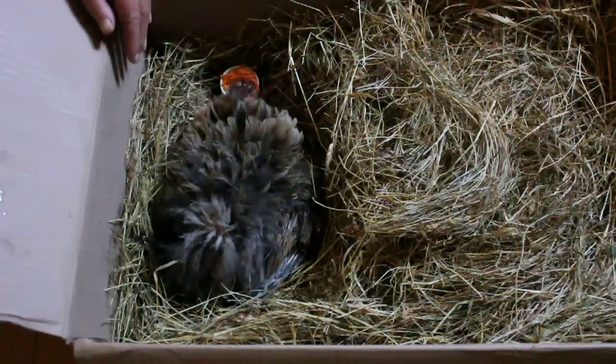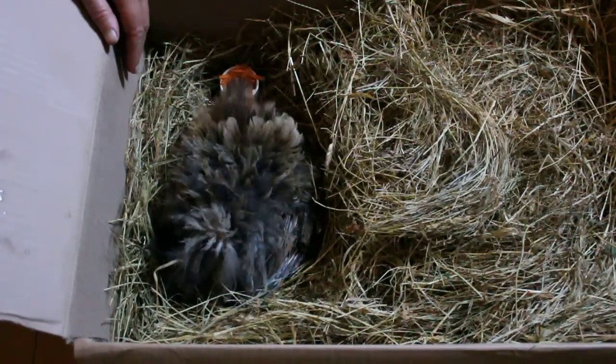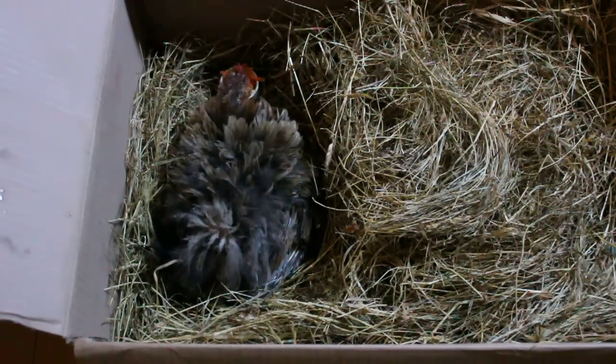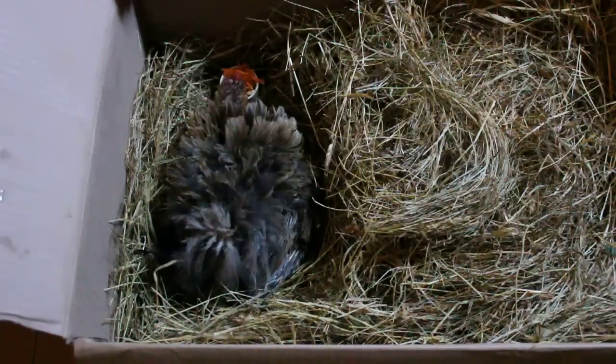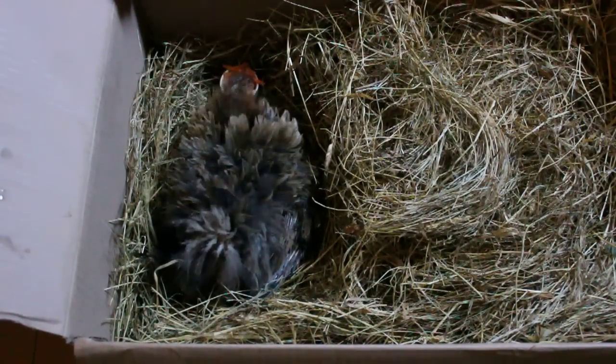And then she'll probably jump off just for the afternoon as well. So that's something to really consider when you've got a hen sitting — watch her when she's out, has she eaten? Because they can easily not eat, and then it gets dangerous and you don't want that to happen.